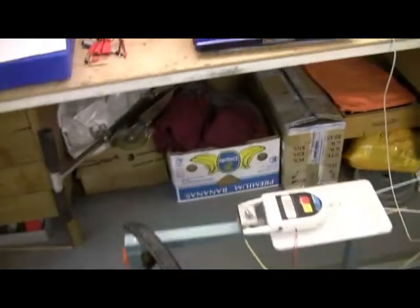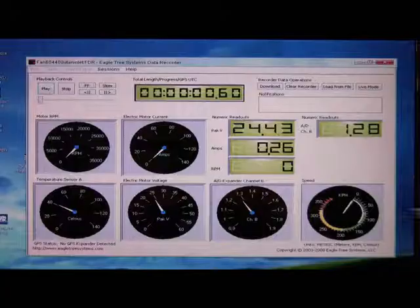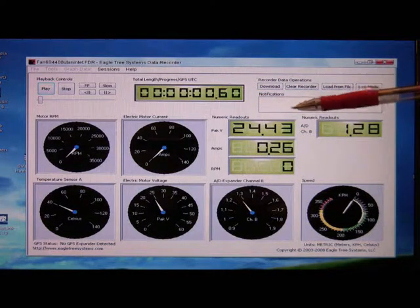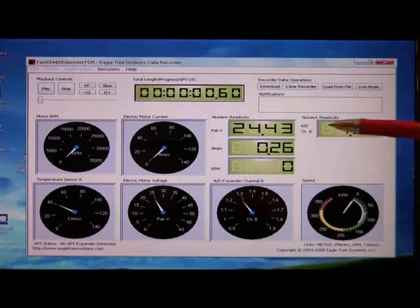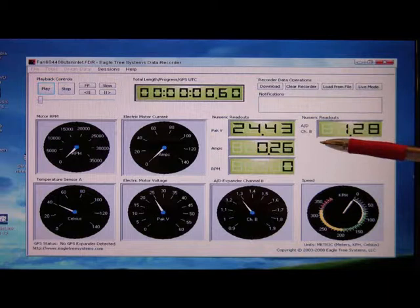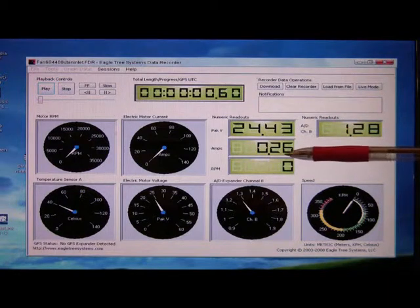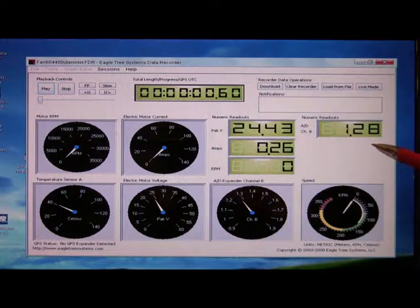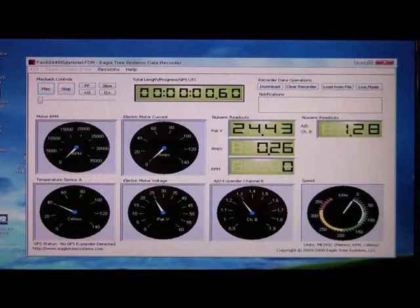It's a quite useful tool. Then we have the pack voltage over here. This is a recording, so I stopped the recording here — it's like a player, this is why it's showing some figures. Then we have the ampere draw and we have the RPM down here. This value is a little bit hard to get to know exactly; it has to be calculated to get the correct figures. This is just a voltage now.